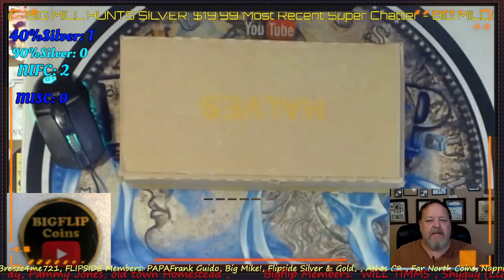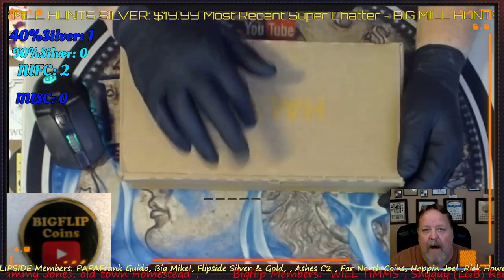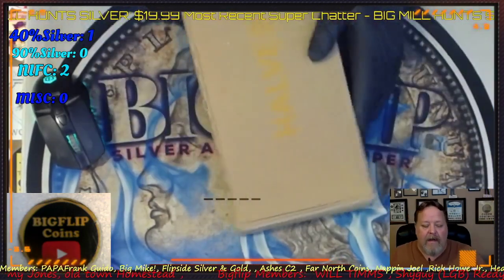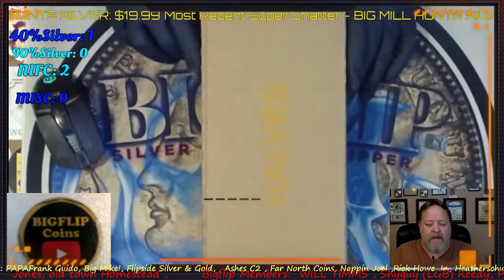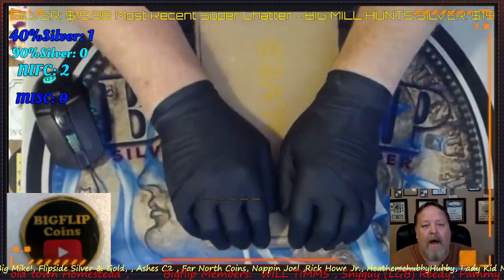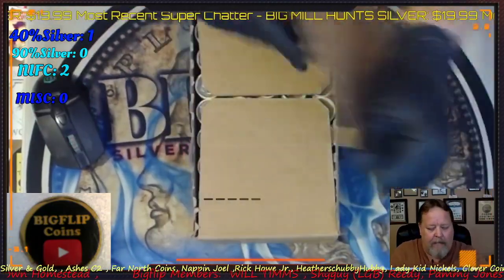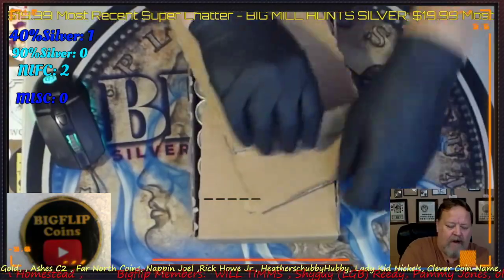Hey guys, Big Flip here. This is a video this morning of a box I'm going to hunt. The previous box to this had silver in it, so I am going to record this. It is a steel box — it has never been opened — but it was a brother box to a silver box. I'll crack it open, show you the top, and then once I get the rolls out I'll show you the bottom.